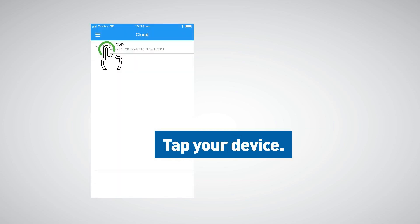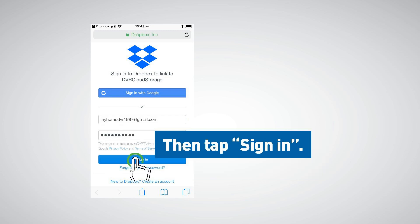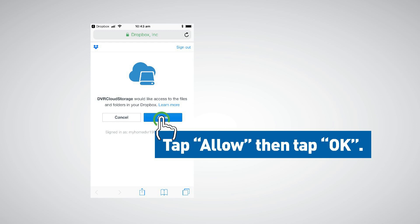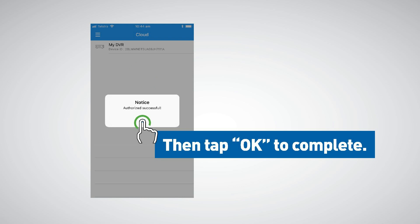Your device will be shown — tap it. Input your Dropbox email and password, then tap sign in. Tap allow, then tap OK. Tap the open button, then tap OK to complete.